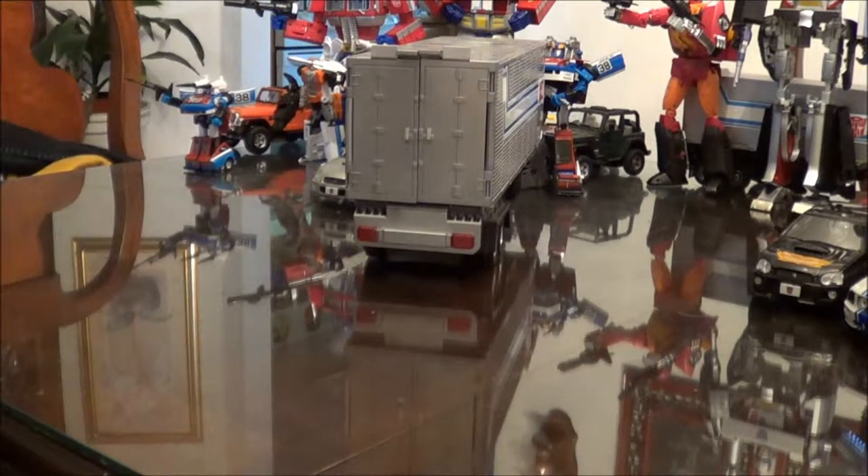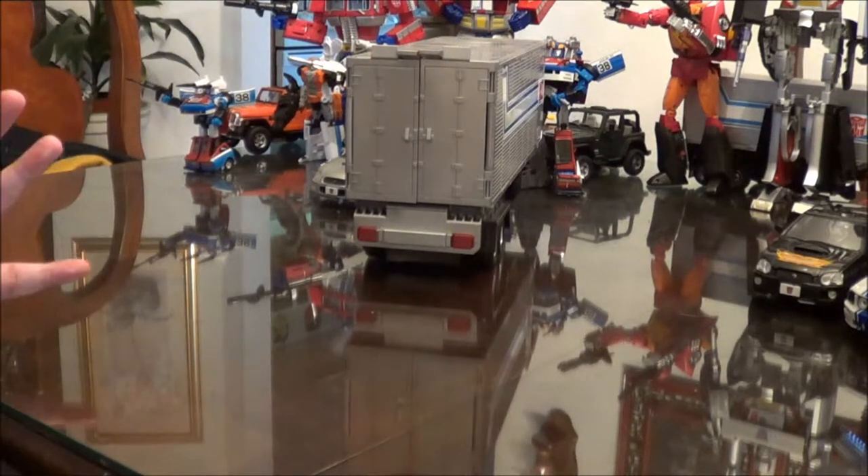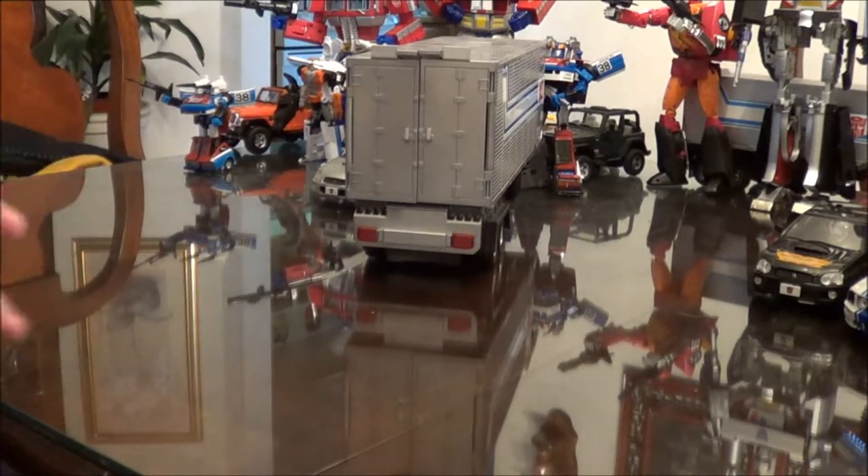Hi, Ray here with I Like Transformers Before It Was Cool, and today we'll be revealing Transformers Alternators Smokescreen, which is one of my favorite figures because I love rally cars, I love Subaru Imprezas, and I just love the Alternators line itself because they're basically model cars that transform.